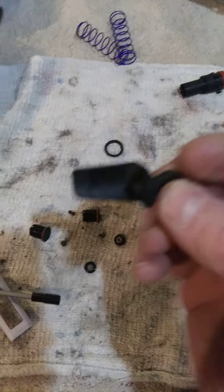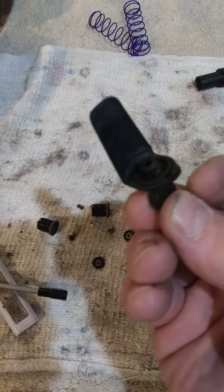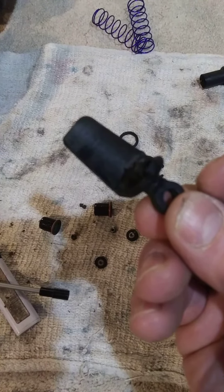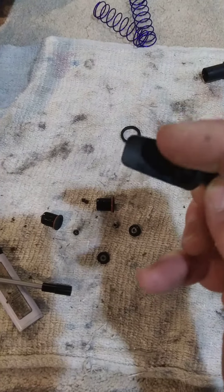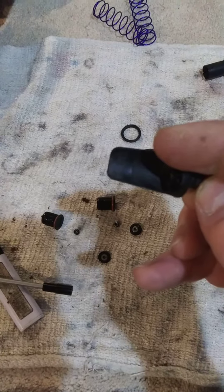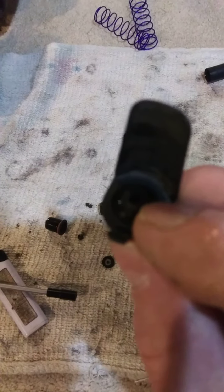These are just kind of stamped down in there, and you can't pull them out. So what you have to do is hold this with a pair of pliers and heat the shaft until it gets hot enough to melt the plastic in there, just a little bit.